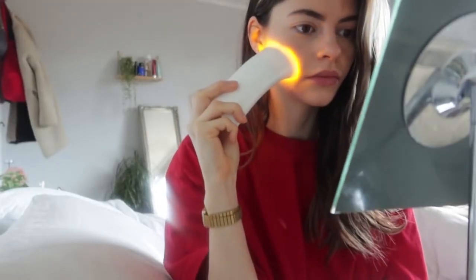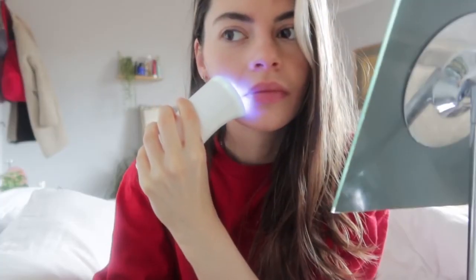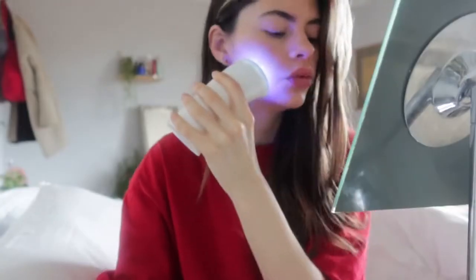It's not painful to use at all — you just hold it close to your face and keep moving it around the surface of your skin. It's not uncomfortable, and it's got a timer on it so it turns itself off automatically after you've used it for long enough.